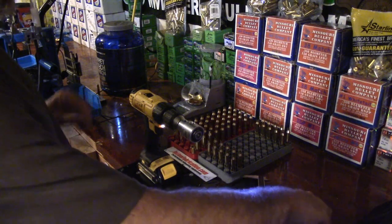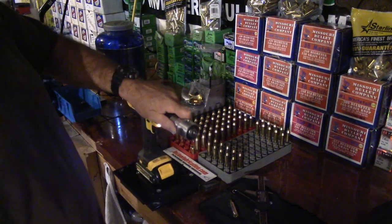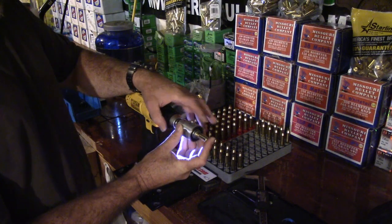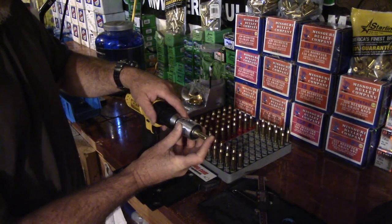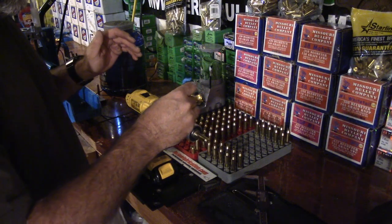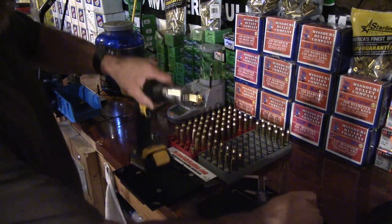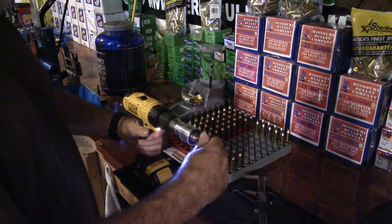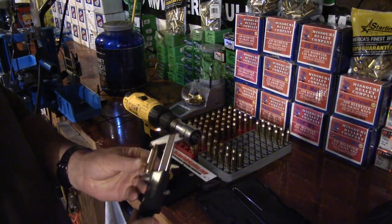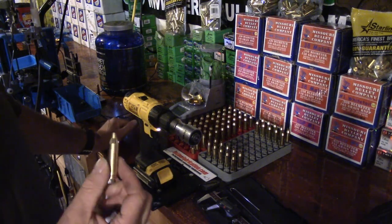Sometimes you'll set it up and you'll only cut a thousandth off — that's ideal if you can do it that way every time. Back the tool off, push the case into it, and trim. You kind of get a feel for when it trims. Now I have two thousandths to go.